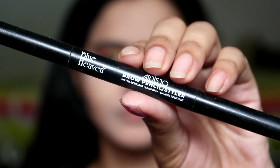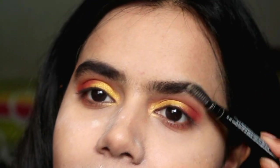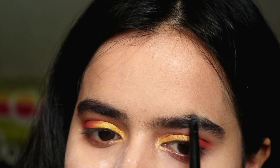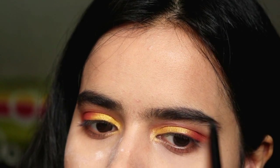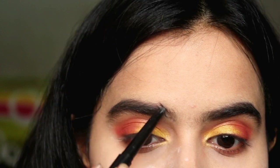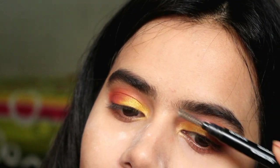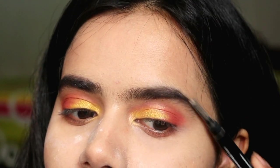Next, I have filled my eyebrows. For this, I have brushed my eyebrows. You can clearly see that my eyebrows are not groomed, because obviously during COVID I don't prefer to go to the parlour as it is not safe. Un-groomed eyebrows are fine, I don't have any other option. I have a summery look going, and I have blended it well with a blending brush.